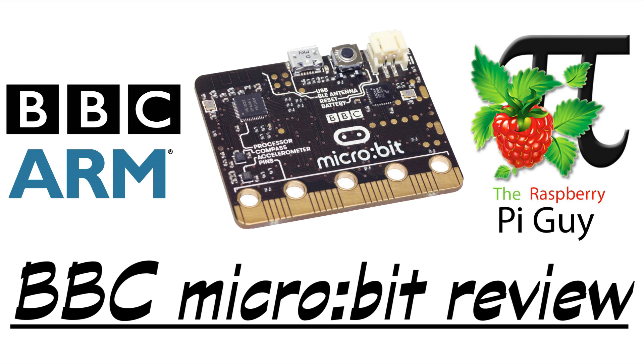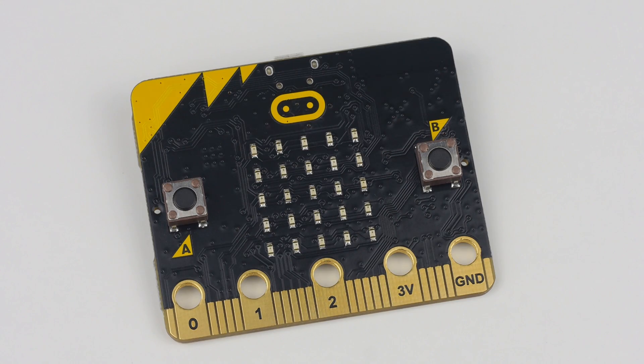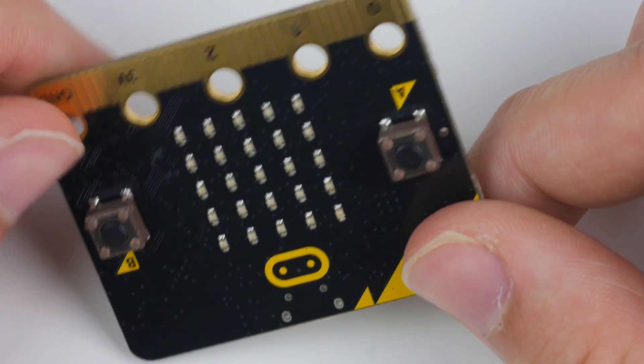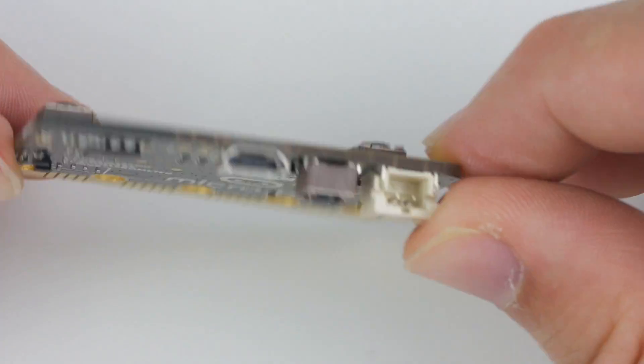Hello and welcome to a video by me, the Raji Pi Guy. In today's video we'll be taking a quick look at the newly released BBC micro:bit. By the end of this review I will have outlined what the micro:bit is, what features it has, more information about how to use it, and finally some of its actual uses. So without further hesitation, what is the BBC micro:bit?